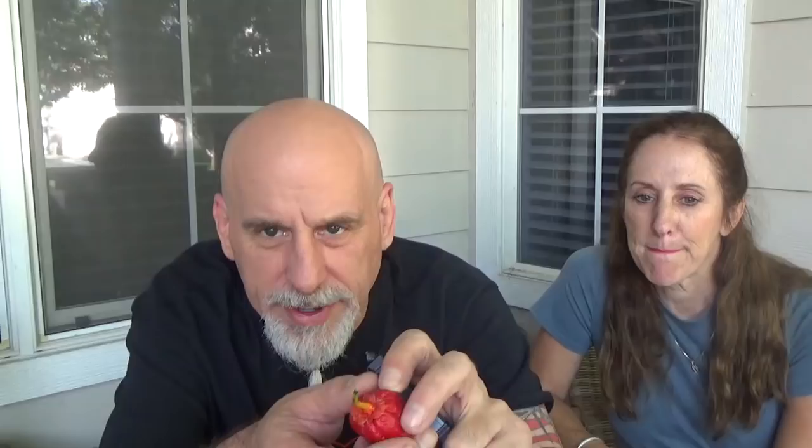Let me show you the cool thing about a bubblegum pepper. There's stems here, but there's a little cap right here - kind of like a collar around the stem. That's a good way to call it - a collar. That's a name: a pepper collar. It's going to be called the pepper collar from now on.